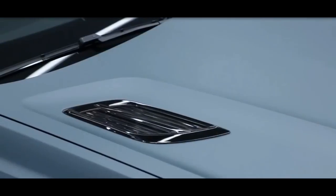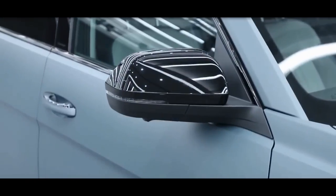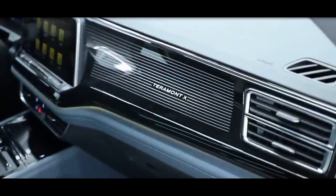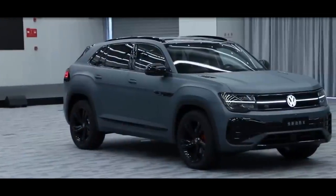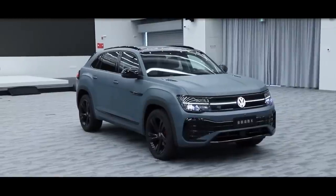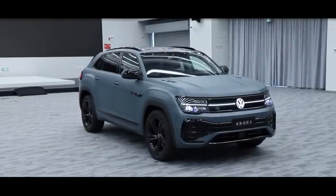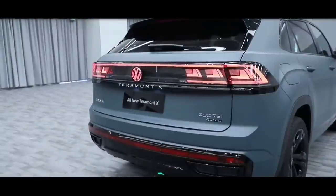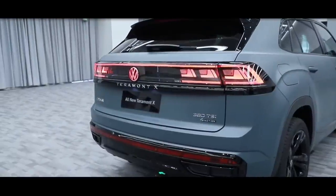The Terramorn X, originally introduced in 2019, is one of the numerous SUVs offered by the German company in China and a sportier-looking version of the regular Terramorn. When the latter was facelifted in 2021, we expected the same visual changes to be carried over to the Terramorn X, which at the time received only mild trim updates.